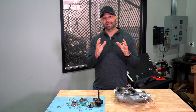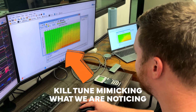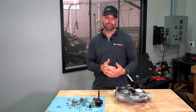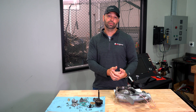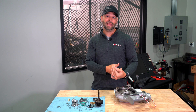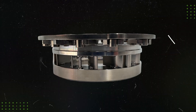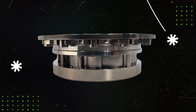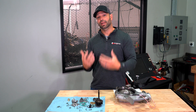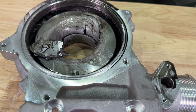When I say bad tuning, I mean a tune that specifically calls for a boost command over and above what the map sensor can read. On an L5P that's about 42 pounds of boost — so over 56 PSI MAP. If your tuner is calling for more than that, the vanes, in search of this boost, are going to close up and look for really high drive pressure to get a really high shaft speed. That's when we get into the death zone.